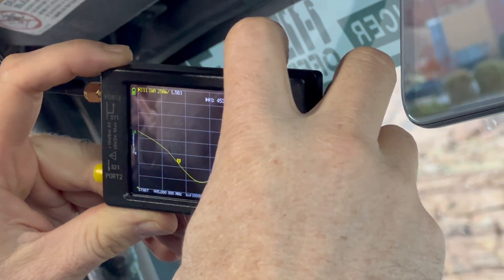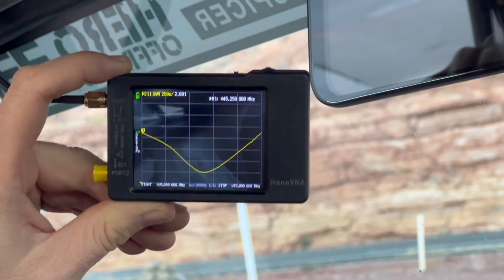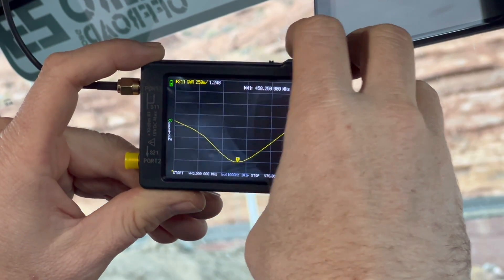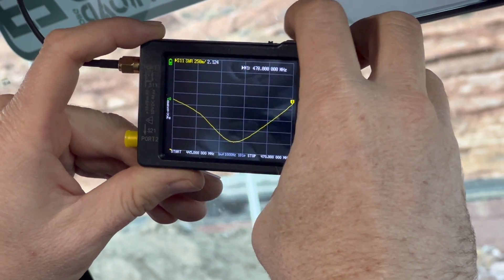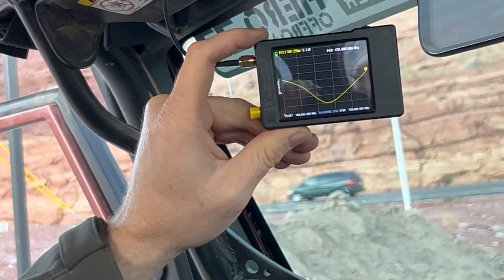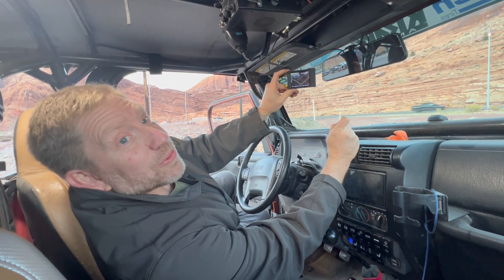After the next adjustment, at the bottom end of the frequency range we're right at about 2.0 — that's where we'd like the bottom of our frequency range to be. In the middle we're now at a 1.2 to 1.25, which is very acceptable. At the very top we're at 2.1. You could argue for maybe one small additional adjustment, but for our application we're going to call that good enough. And that's the way you tune an antenna.